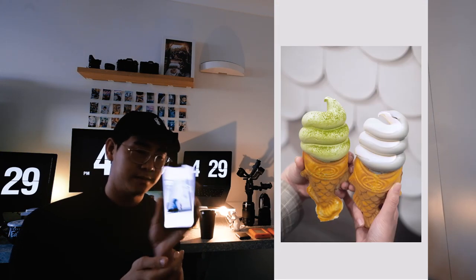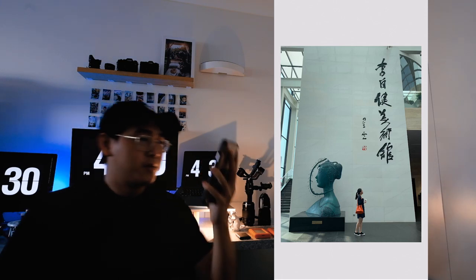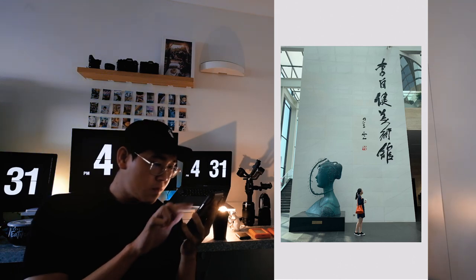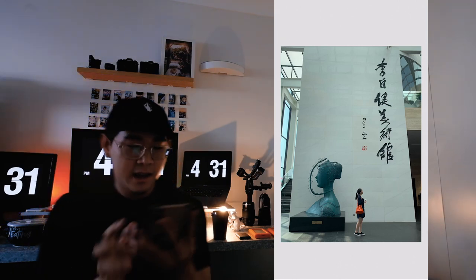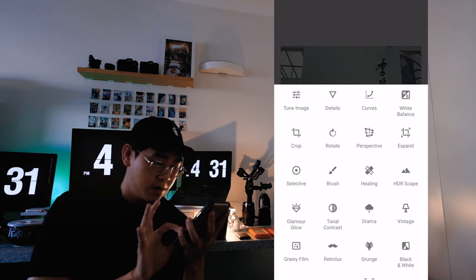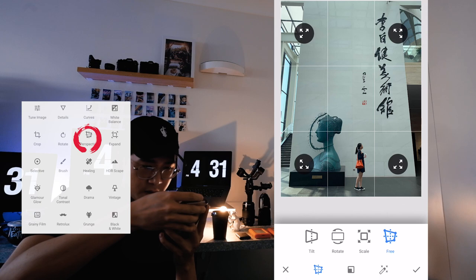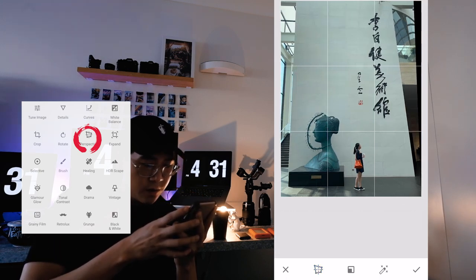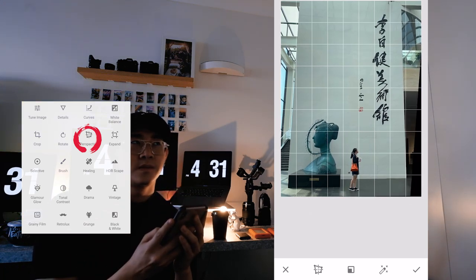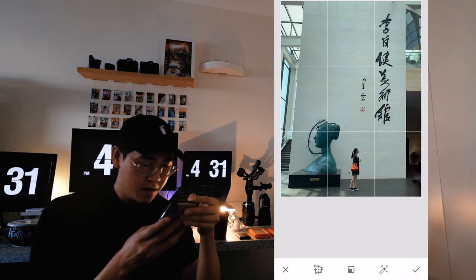This one starts off really blue, which we don't want. But first, I'm going to change the perspective — if you look at the wall, it's not straightened. I can fix that using the perspective tool in Snapseed and drag it to make it straight again. You can do this in Lightroom too, but I'm not using Lightroom on my phone. I already use Lightroom on my Mac, but on the go I'm just using Snapseed — I think it's even faster.